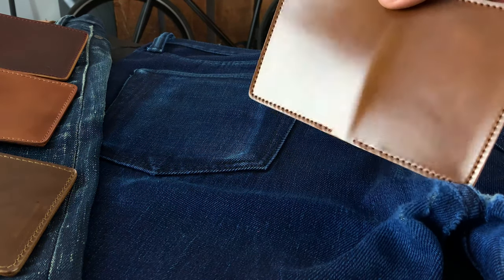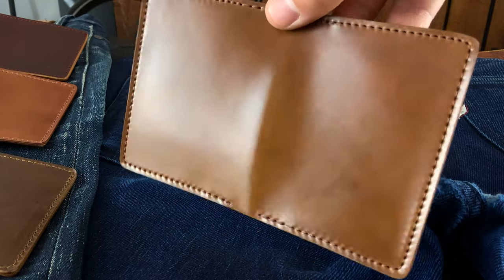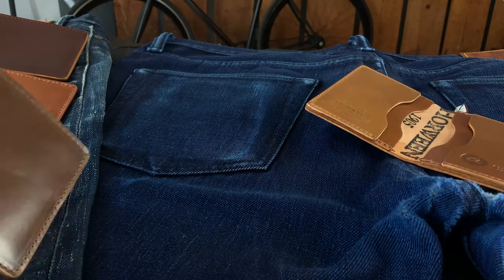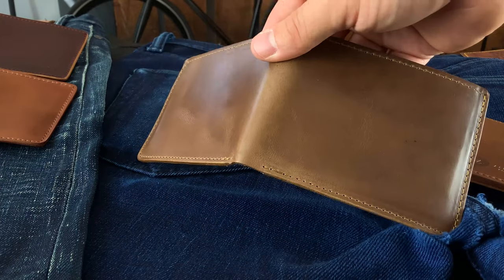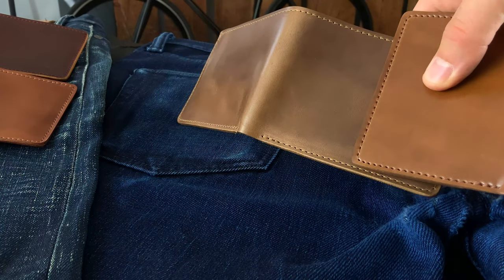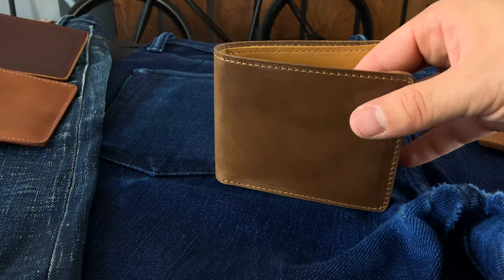Let me show you another wallet here. This is Whiskey Shell Cordovan on the Bugs Moran. Take a look at that really bright shiny luster — that is incredibly mirror-like. This is a really nice piece of shell in that rare whiskey color, with more Whiskey Shell Cordovan on the inside. Sometimes I feel like the natural Chromexcel looks similar to the whiskey shell. Here's a piece of natural Chromexcel — it's sort of like a neutral brown, pretty light. You can see obviously a little bit more orange in the whiskey shell. But the natural Chromexcel is one of the most popular leathers that we do, and definitely the most popular Chromexcel color in the world.